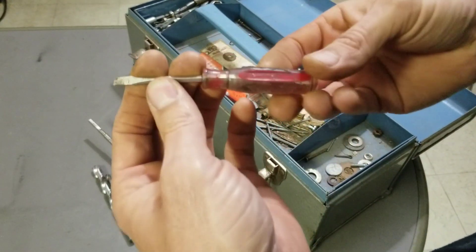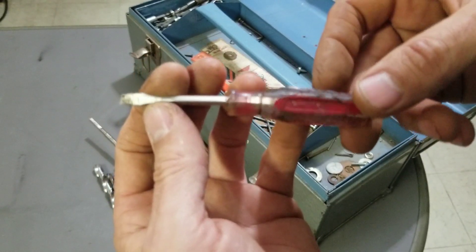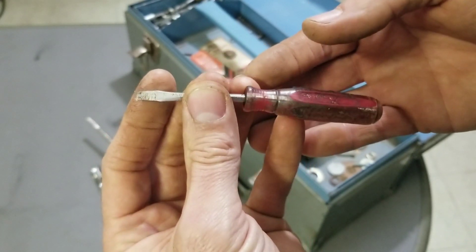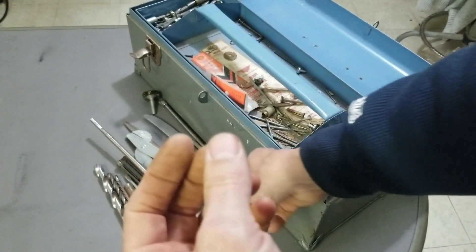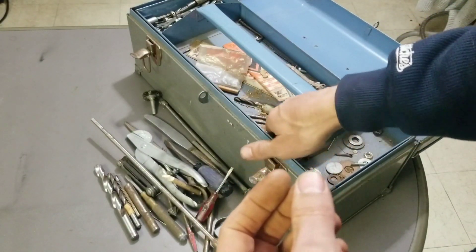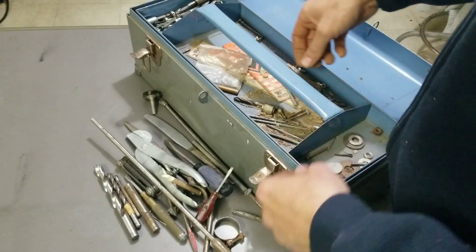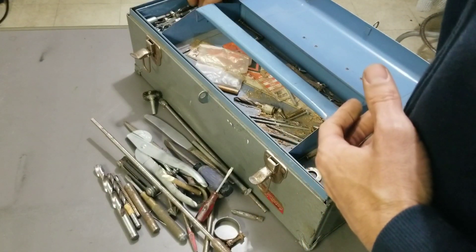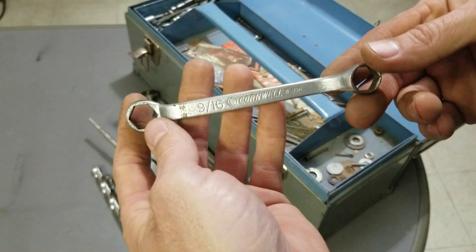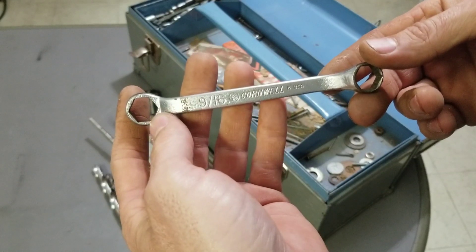We got a really bent screwdriver — that thing has seen better days, bent and burnt. I don't know if I can make out what it says, I'll try to read it later. I don't think there's any more goodies in that section, just hardware and nails. Now let's get to the good stuff — why I got this. I saw this in there: an old Cornwell box wrench, six point, nine-sixteenths and half inch.